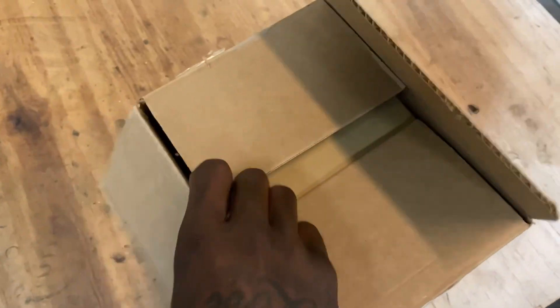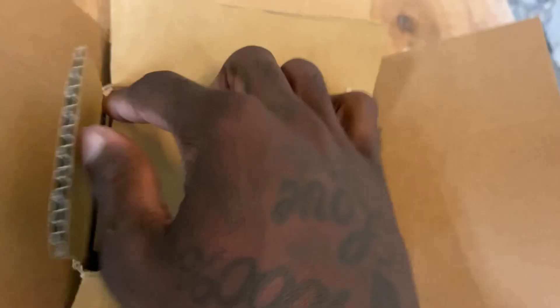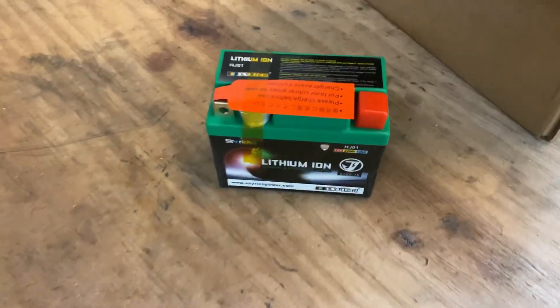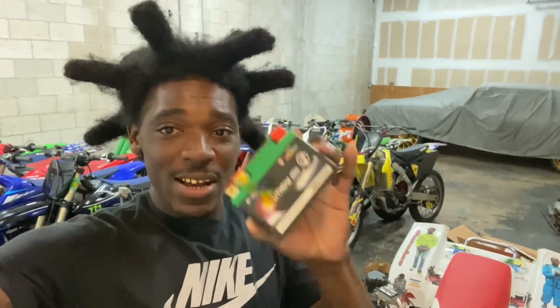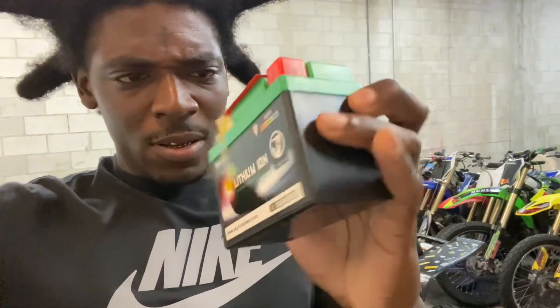I'm gonna show y'all the battery real quick - the $200 battery. As y'all can see, they had the battery triple wrapped, secure. But look how tiny this battery is - my hand is bigger than this battery. $200, $210 for that battery. That's more than a car battery. It's a lithium battery though.